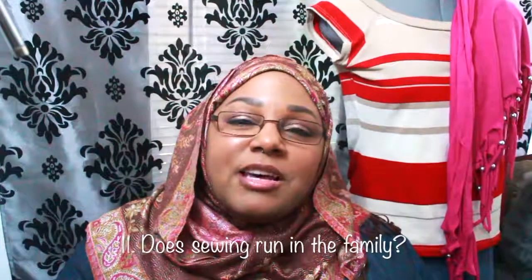Question ten: if you got to meet one sewer, who would it be? I would have to say Nadira037. Question eleven: does sewing run in your family? Sewing with a machine doesn't exactly run in the family, but my grandmother crocheted, my great-grandmother crocheted, and several aunties on my mom's side crochet. My mom does have a sewing machine and does little odds and ends with it, so I'll go ahead and say yes, sewing does run in the family.